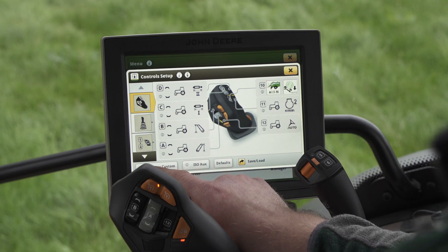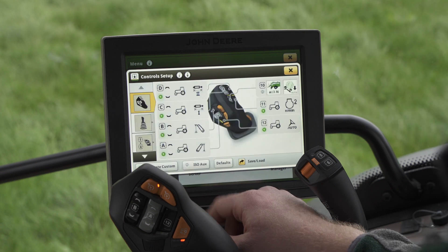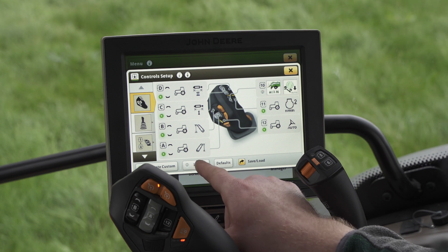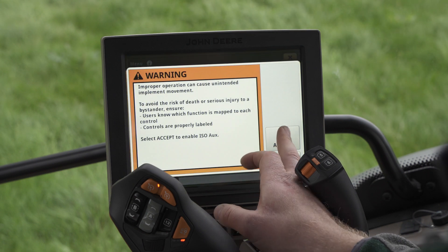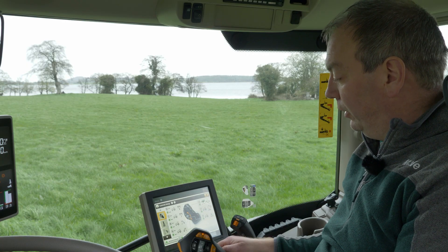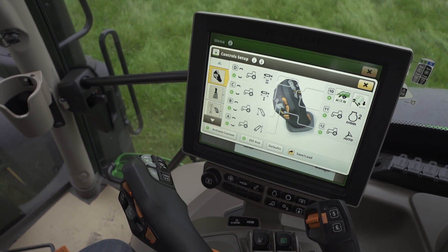We'll then need to activate these by pressing active custom, and we also need to activate auxin settings by pressing ISO aux. Once we accept this, the setting is now active, shown by the green indicator here. We can now go baling using button number 10 as our bale tip.